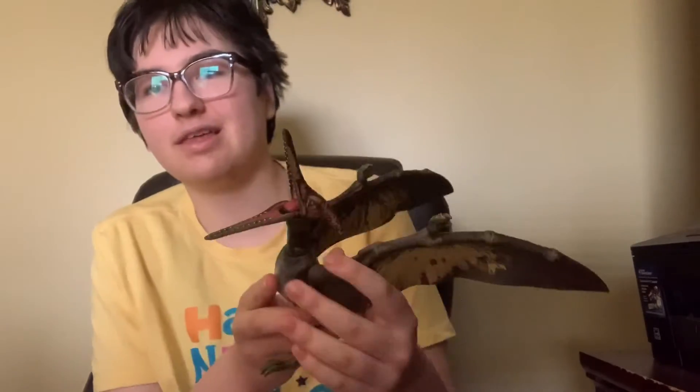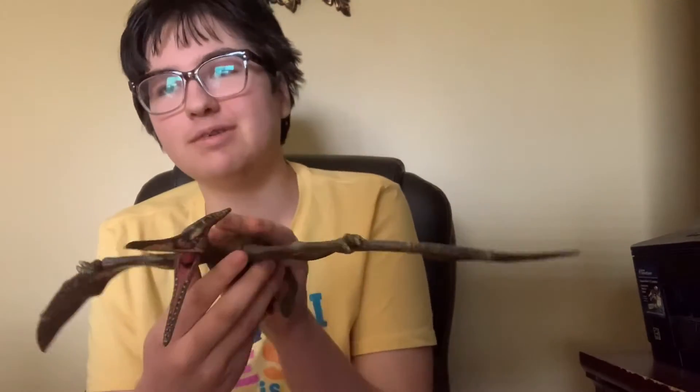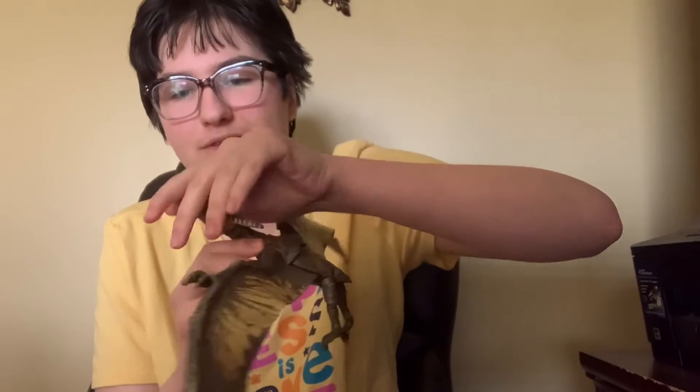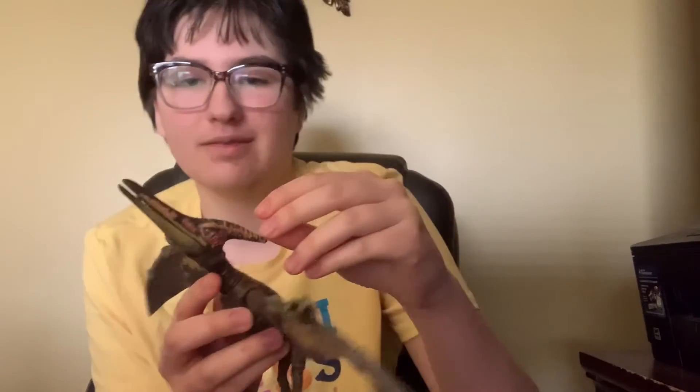The legs — it's all out. You got the Pteranodon. You can pose it whatever you want — flying. There's the mouth here. You have the Pteranodon. Large wingspan, very nice.